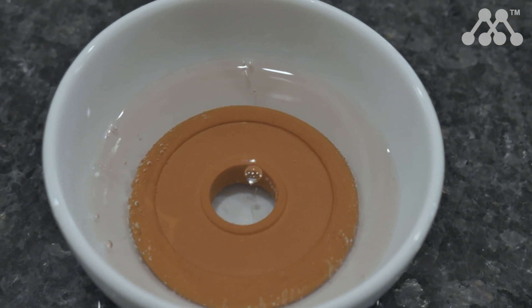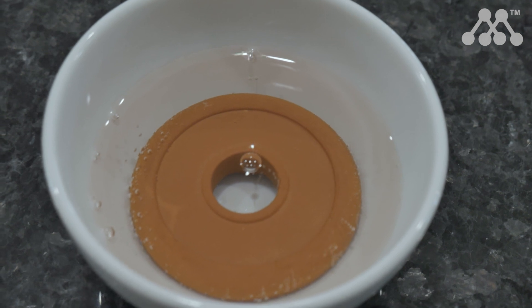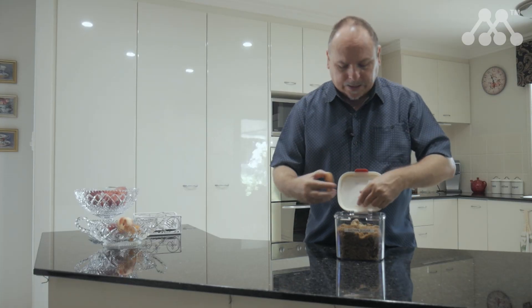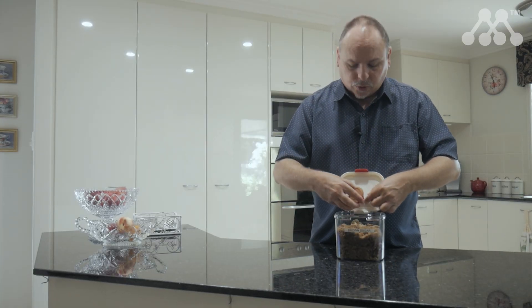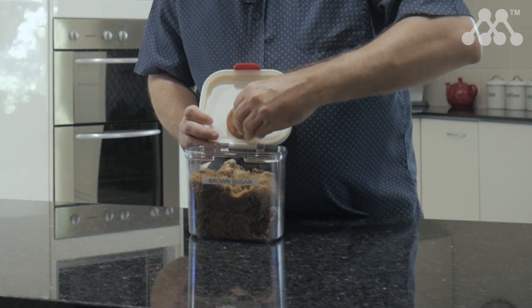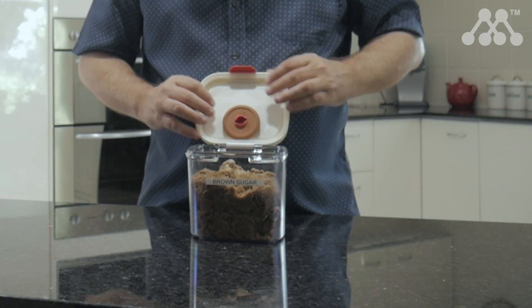It's recommended that you leave it in the water for about 15 minutes for it to absorb the moisture. Once it's absorbed the moisture, you put it back into the sugar keeper by placing it over the rubber holder at the top — it just slides on like that — then you close the lid and place it inside your cupboard, and it will keep your sugar moist.